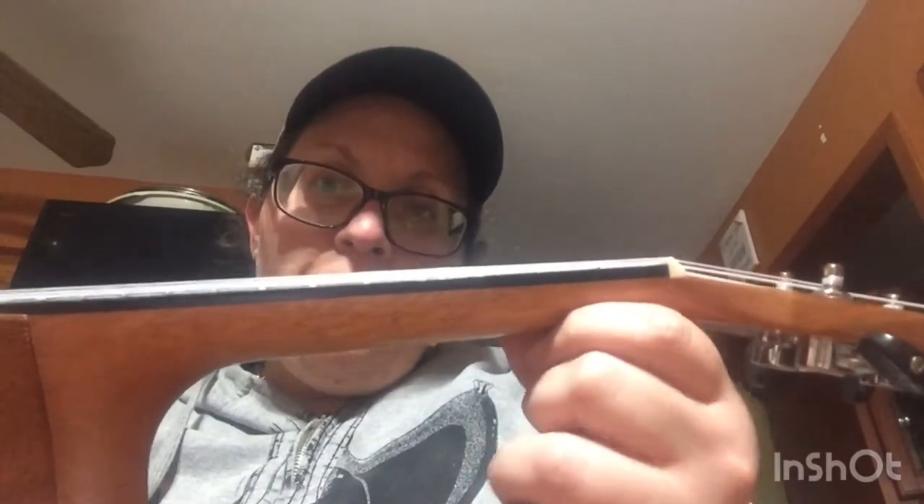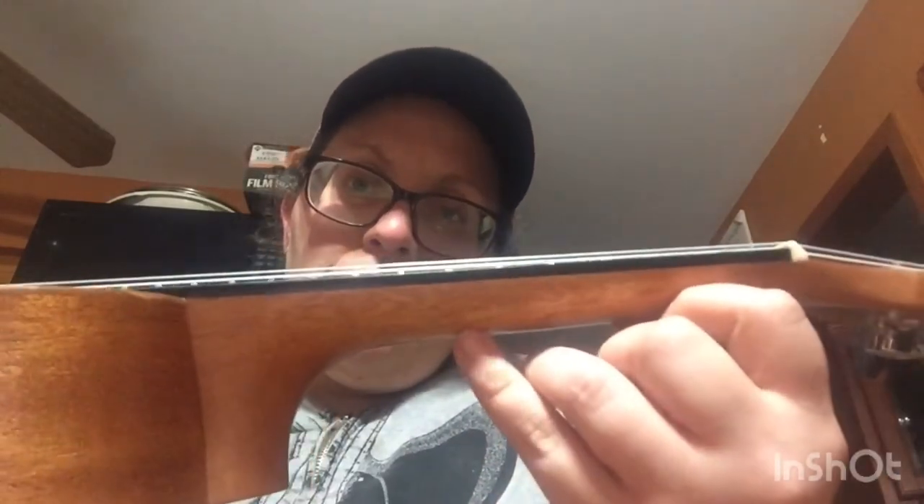My favorite feature is the action. It's always kind of hard to see the action on video, and I need to buy one of those rulers, but I have to say this is quite amazing for such a low-price instrument to be so playable. You can play totally up the neck with no problems at all, no struggle.